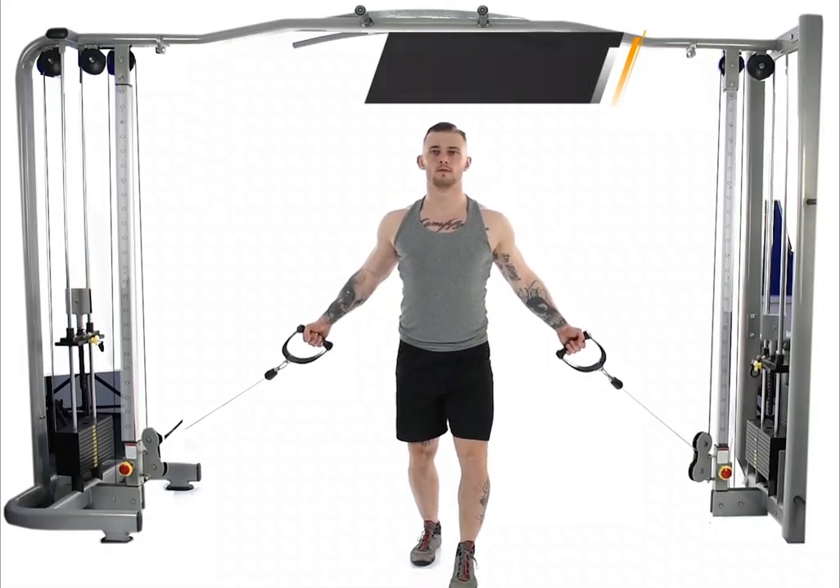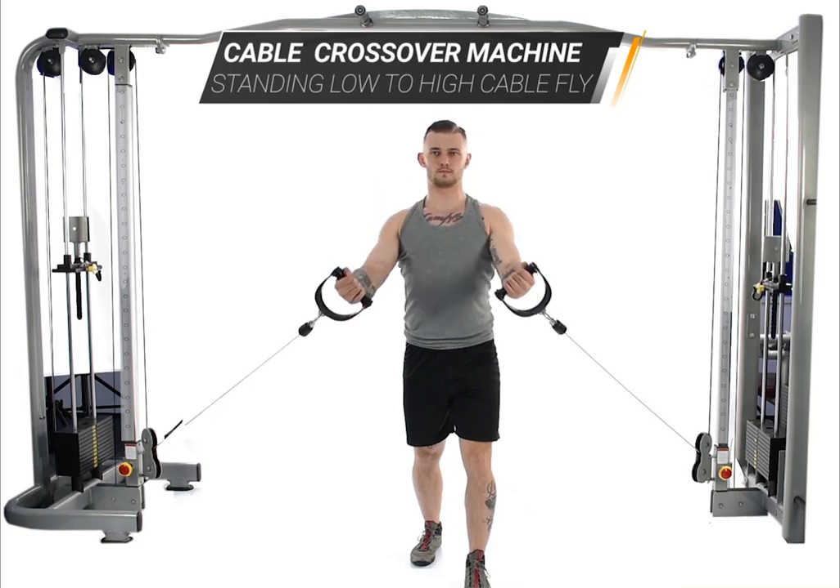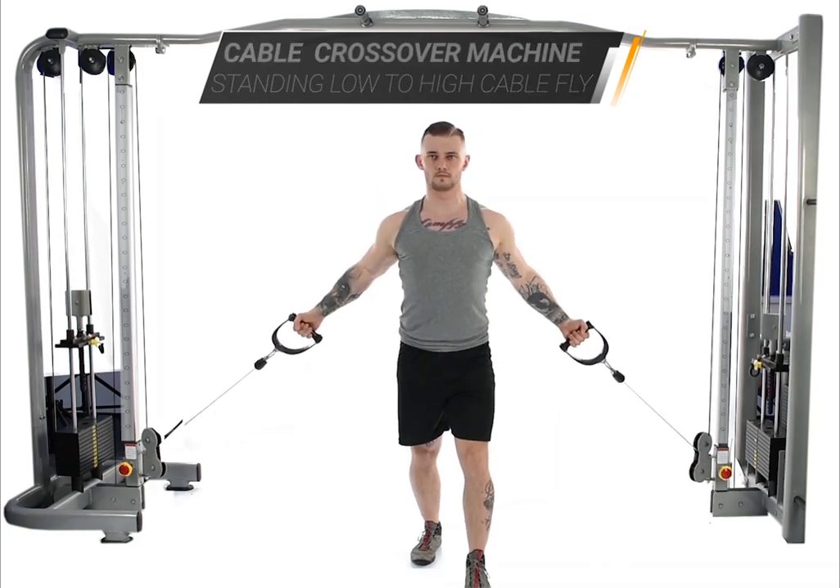A good isolation exercise for the chest, suitable at the end of the workout. It hits the chest, with emphasis on the upper and inner pecs.